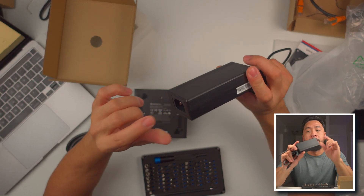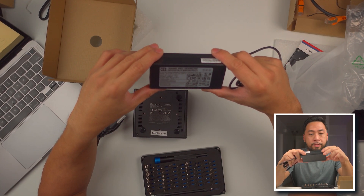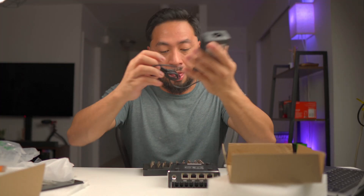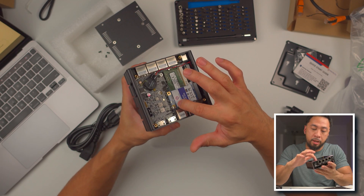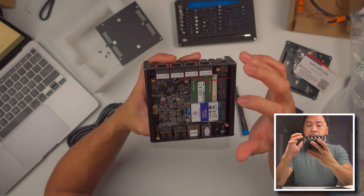We have the power adapter for the Protectly — this is a 12-volt, 40-watt power adapter. There's also an mSATA 32 GB SSD, which is pretty tiny. This is the SATA, and I think this is the RAM right here, along with all the connectors — everything is pretty compact.